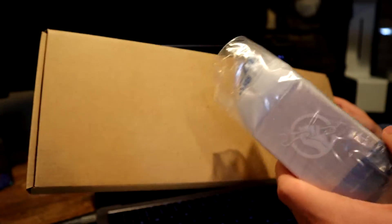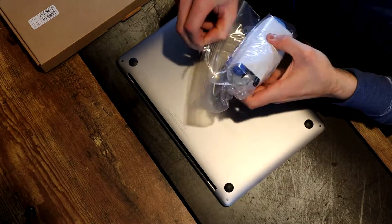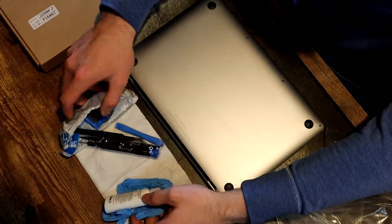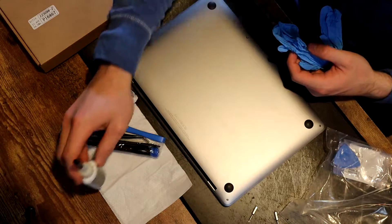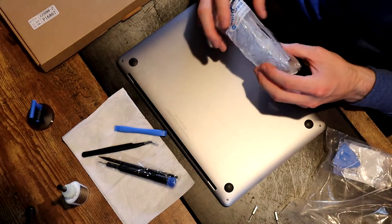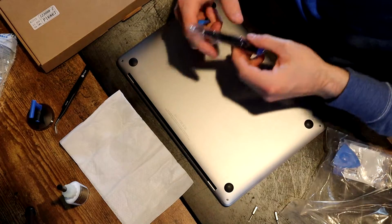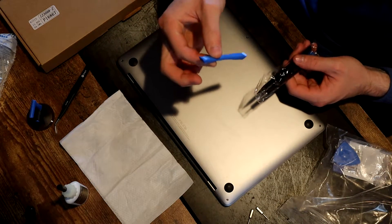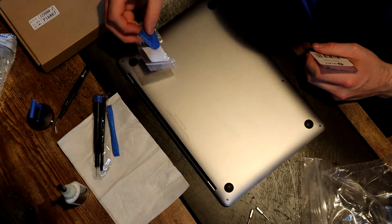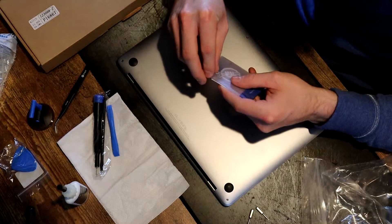We'll go ahead, unbox this, and get everything out. We have some adhesive remover, some gloves, a suction cup to pull off the back of the Mac, some safety glasses, tweezers, a screwdriver, some bits, and a little spudger — almost like a panel remover. Then we have some picks, almost like guitar picks, to pry the back of the case off, and some plastic cards, similarly to pry the back of the MacBook off.